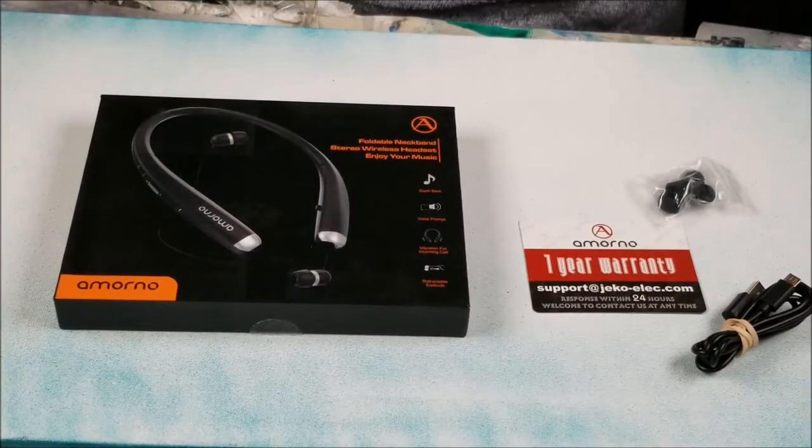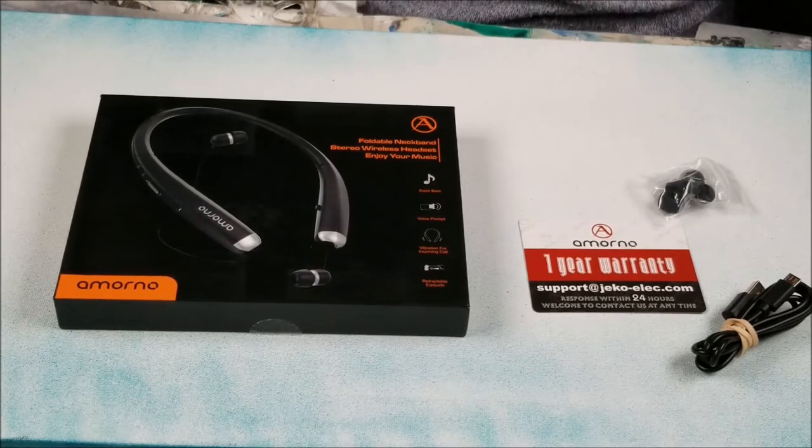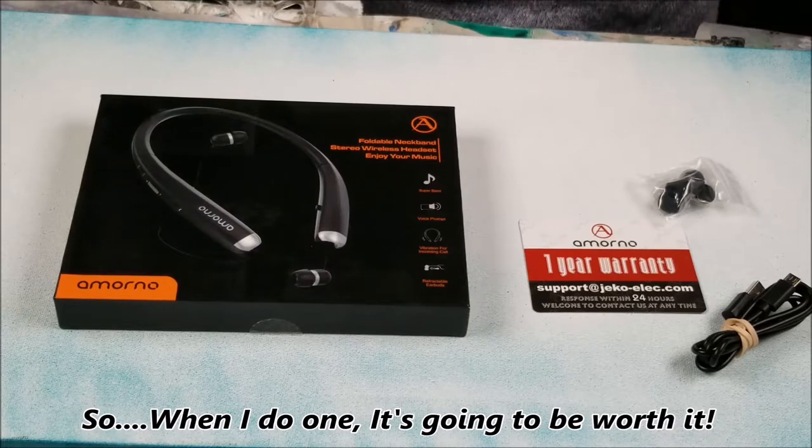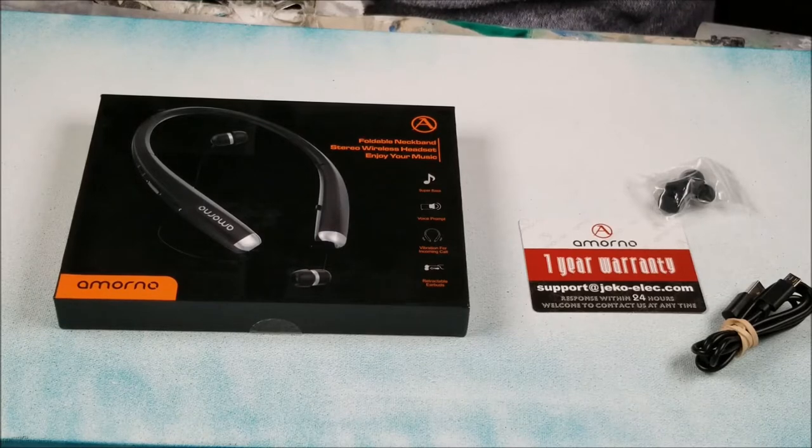First off, I don't do reviews very often — it's just not my thing. I want to review something that I could use or maybe give as a gift. I don't want to review something I don't know anything about or something I could never use.